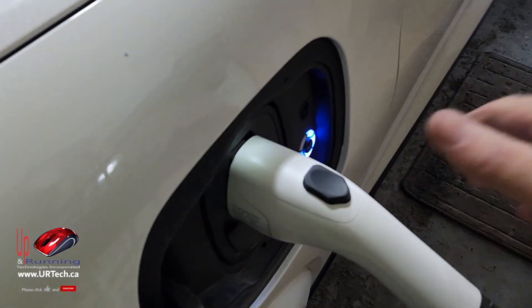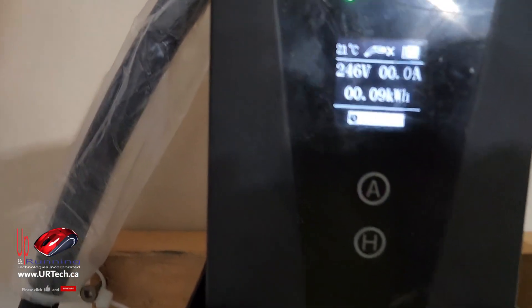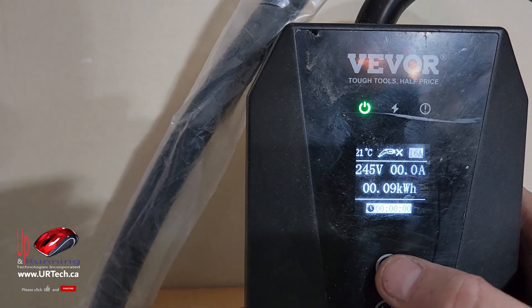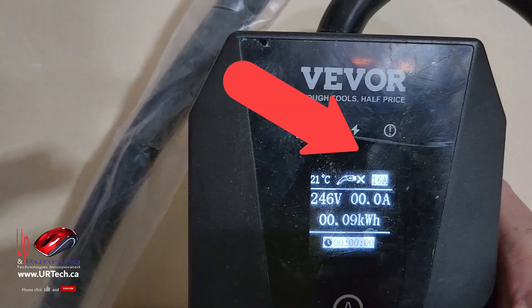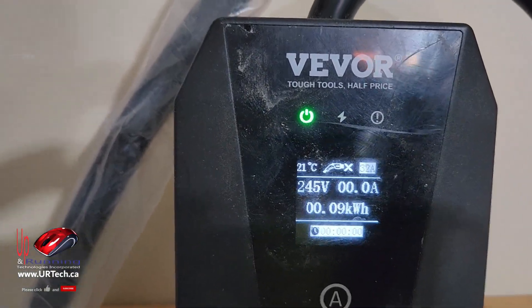Let's do that. Unplug, press the A — there it is — 24, 20, 16, 32. That's what we want. Let's plug it back in.